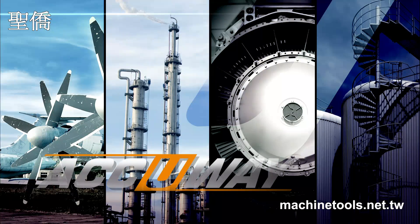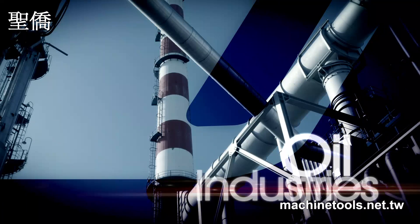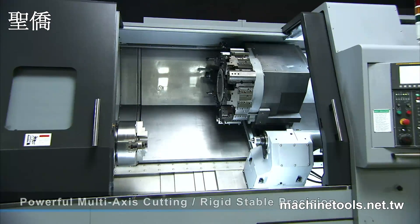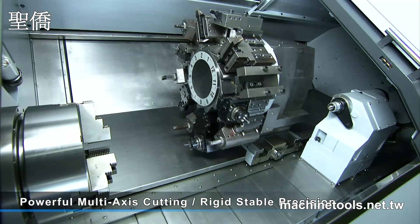If you are looking for the very best in large complex components turning for the aerospace, energy and oil industries, then you need a lathe with powerful cutting and multi-axis capabilities, along with the rigidity and stability to deliver the very highest precision for your customers.